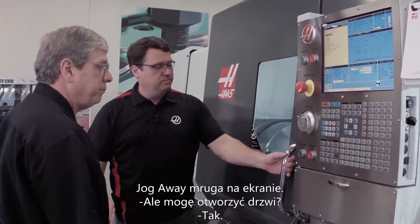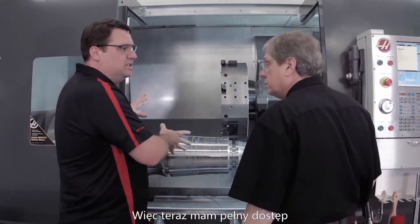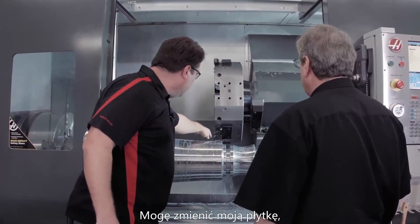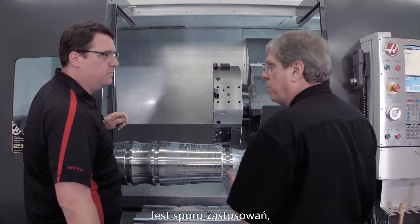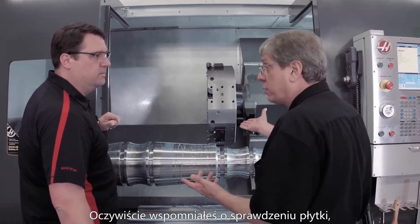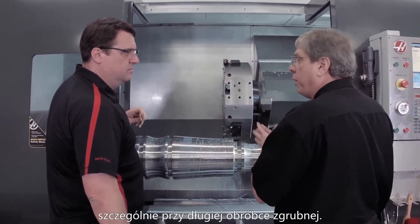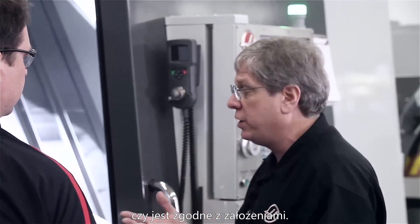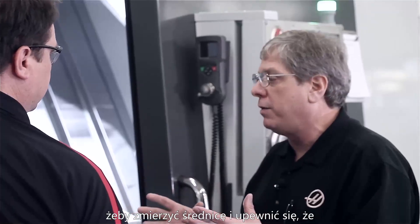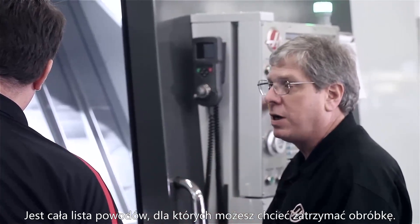So it's okay for us to open it up? Yes. Now I've got full access inside the machine tool. I can change my insert, I can blow off chips. What are the reasons why I'd want to use this? There's a bunch of reasons — obviously you want to check the insert, make sure it's still in good condition, especially if you were roughing this whole part out. You may want to check surface finish, or get a micrometer and check the diameter to make sure your part dimensions are right before you continue on with the process.